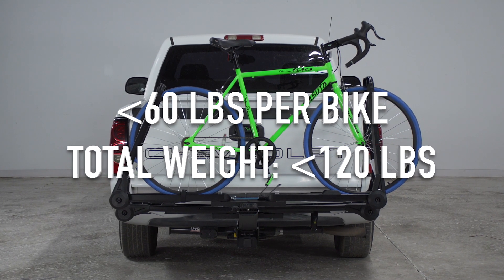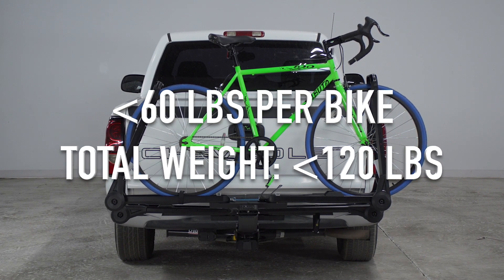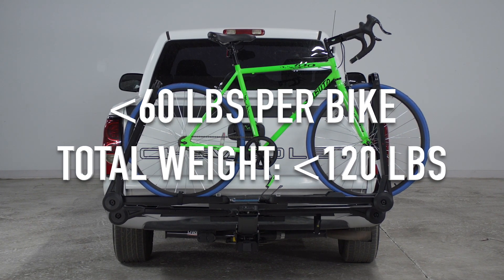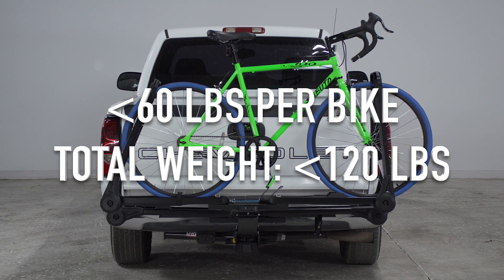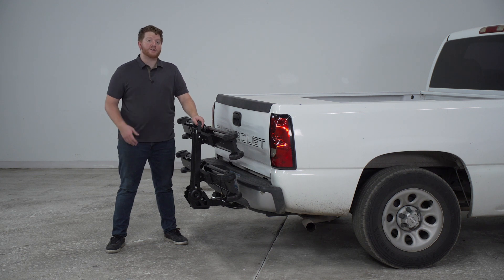This rack can hold up to two bikes, and each bike can weigh up to 60 pounds for a total weight capacity of 120 pounds. This makes it a great option for e-bikes since they weigh a little bit more. With our threaded pin in place, it keeps it nice and tight so that it doesn't sway while you're towing it.